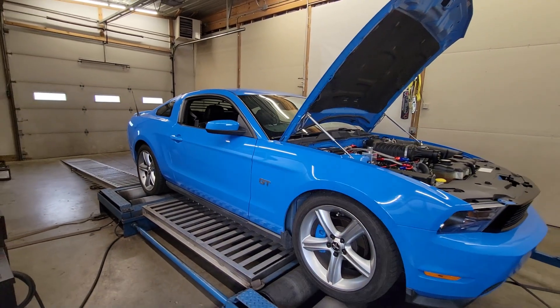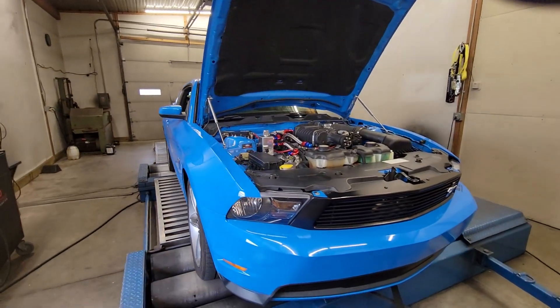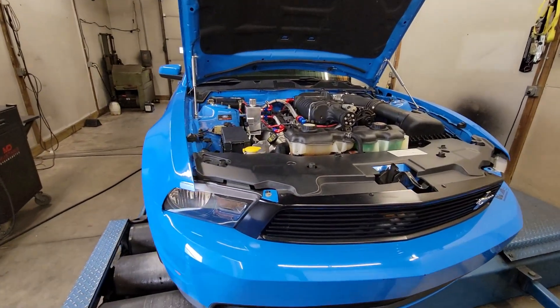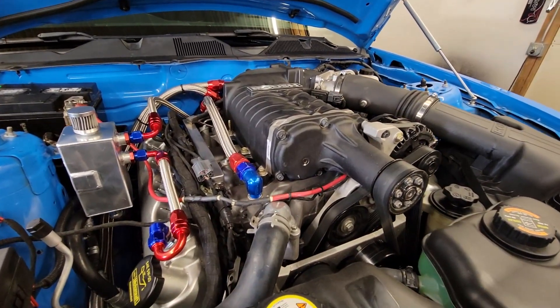What's going on guys? Today we're tuning in this 2010 Ford Mustang GT. It's a 4.6 three-valve car. This particular one has a 2.3 liter Roush supercharger setup.